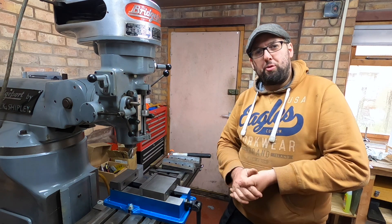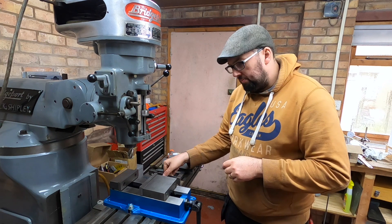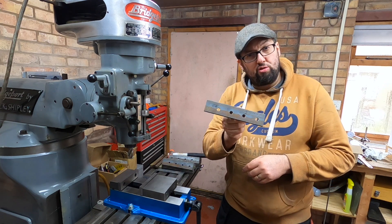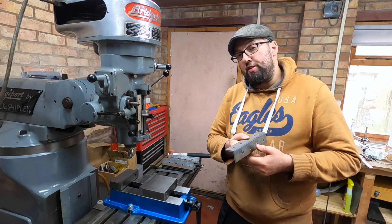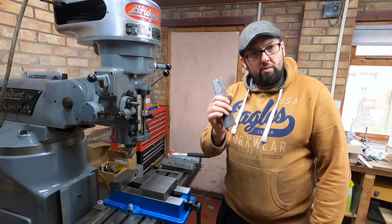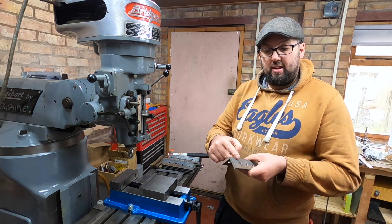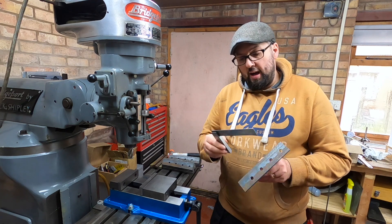Greetings and welcome back to the workshop, hope you're all doing marvelously well. Today we're going to be looking at angles — angles to bolt the frames together for the steam engine project. Usually you just use off-the-shelf angle iron, and it's never ever 90 degrees using the old square.